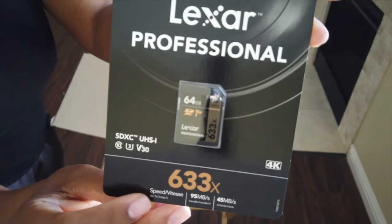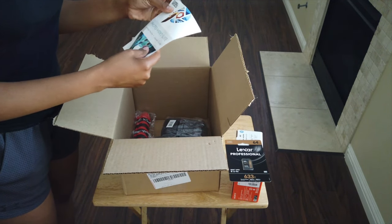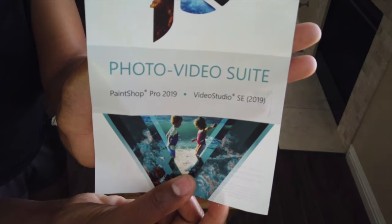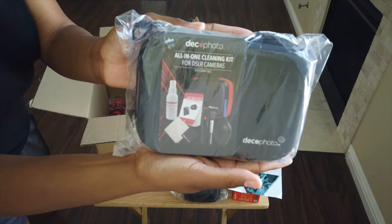Next there's the Lexar Professional SD memory card — it's only 64 gigs but it's good enough to get you started. The bundle also included Corel PaintShop Pro software and Corel Video Studio SE software, which I've never used before, but maybe I'll give it a try.